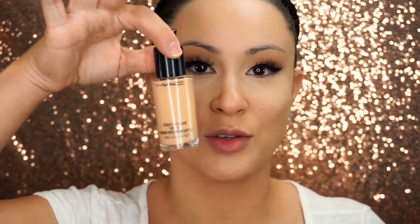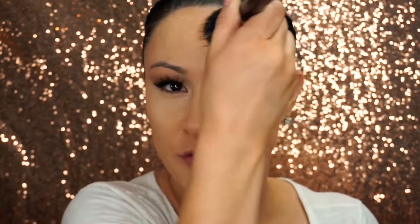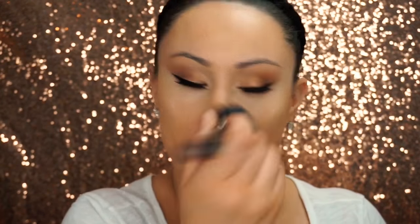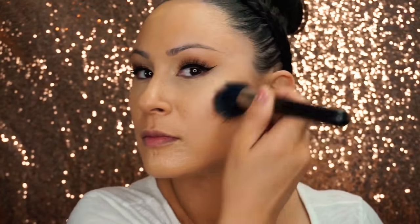Next up is Studio Finish Foundation by MAC. No beauty blender here — I love the 187 brush by MAC. I stipple the product on and then use a little bit more pressure with circular motions and it just blends perfectly and seamlessly into the face.